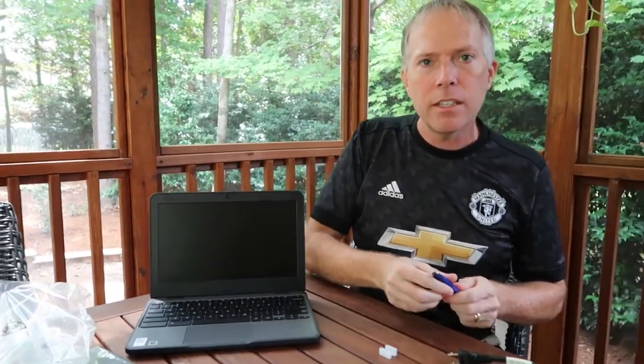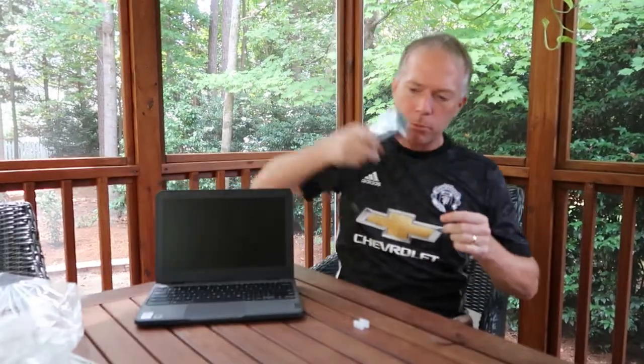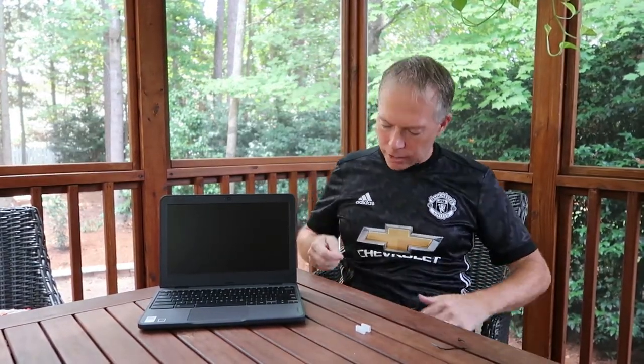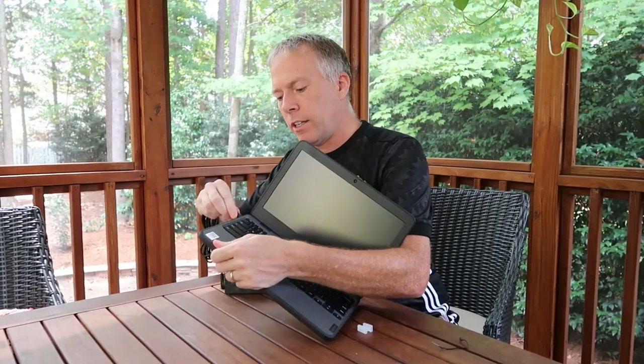Let's go ahead and plug it in so you can get a good look at it. It has an 11.6-inch screen, AMD processor — I think the 3015CE from AMD. It's got 4 gigs of memory, 32 gigs of storage. Of course, this is a cloud solution so you don't need much storage with a Chromebook. It's also got a Fibocom NL668 modem, which is what allows it to be connected to the internet without Wi-Fi.